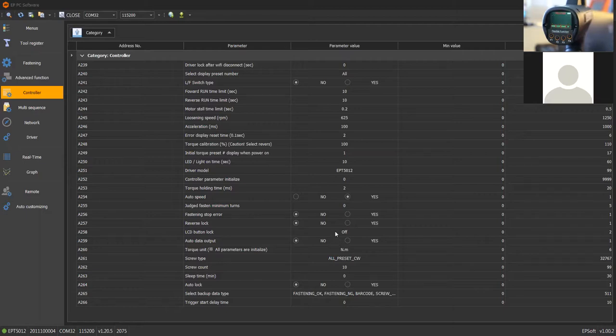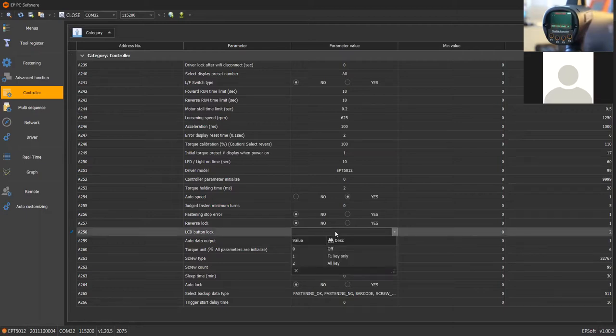To do that, we can lock either only the mode button so the operator cannot change settings — in that case they will only be able to navigate between the different presets — or we can lock everything. In that case, the operator has to follow what's on the tool at that time. These tools work this way as standalone tools.